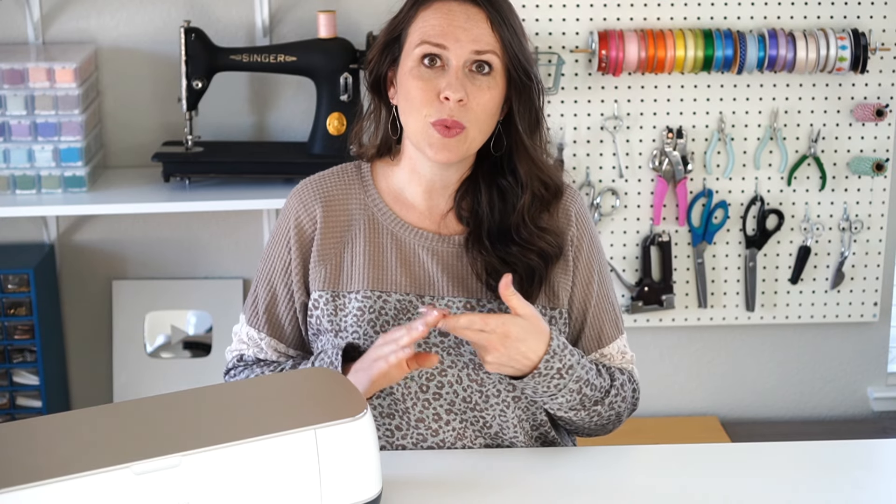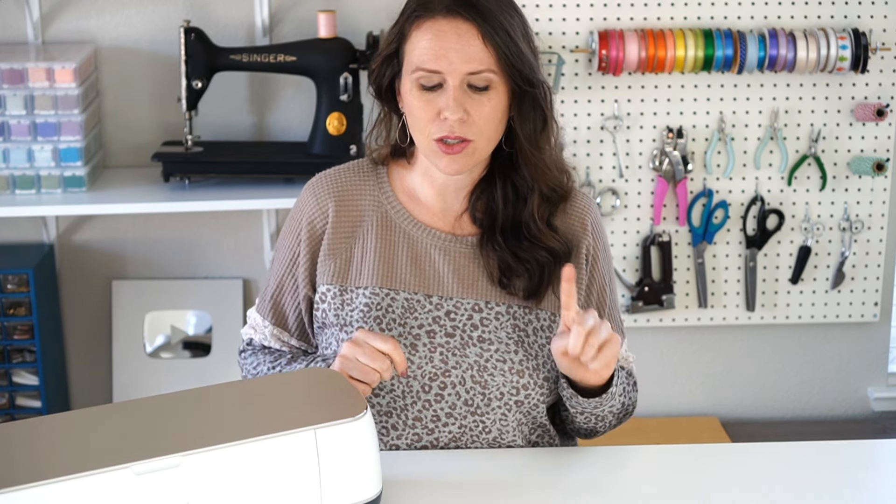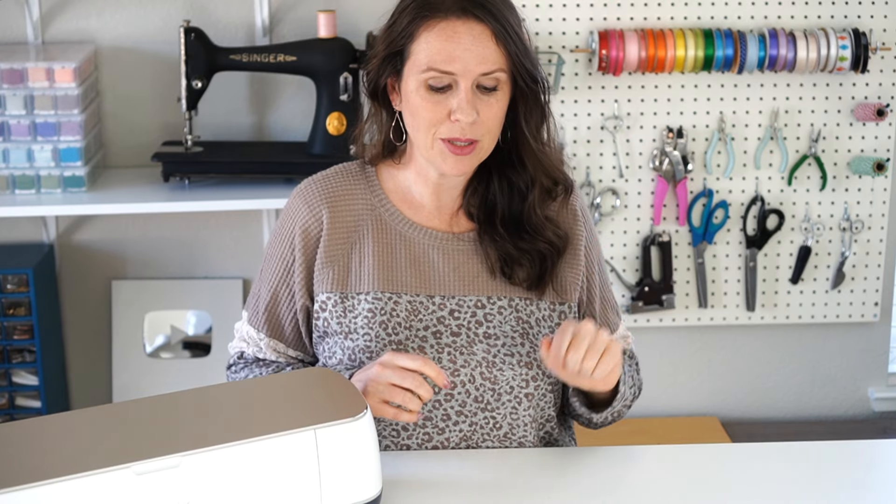Cricut has onesies, shirts, and coasters, and I think they might have some bags. I'll leave a link to all of those in the description so that you can have a list of all the different options.